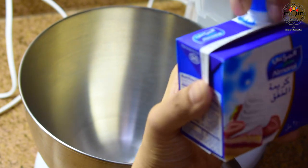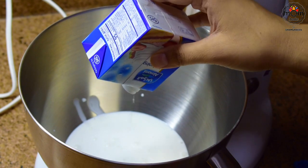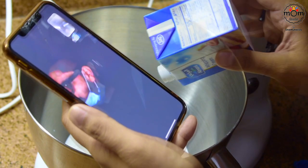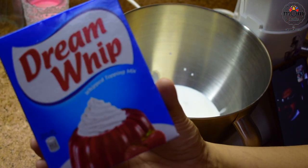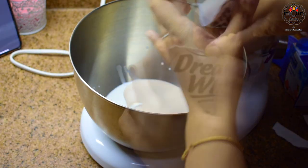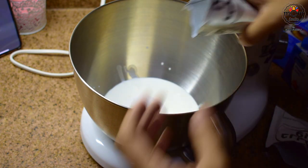Beginning with the ice cream, I'm using whipping cream, one cup. You may use a stand mixer or a hand blender. In between, I got a call from my brother who is in Kerala. He usually calls me once in three or four days to chat on his way back from the clinic. Now this is Dream Whip, that's the whipping powder, two sachets. Adding this makes the ice cream extra creamy.